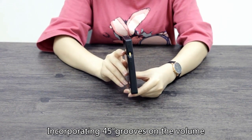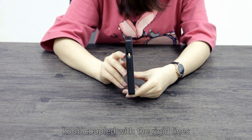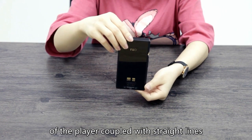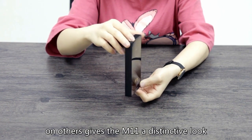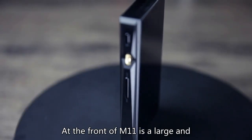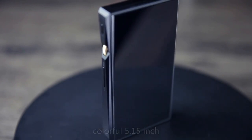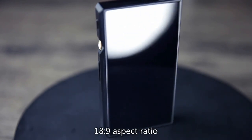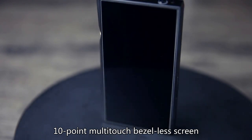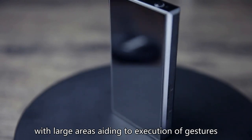Incorporating 45-degree grooves on the volume knob, coupled with the rigid lines and smooth circular elements on the left side of the player and straight lines on others, gives the M11 a distinctive look. On the front of the M11 is a large and colorful 5.15-inch, 18x9, 10-point multi-touch bezel-less screen with large areas aiding execution of gestures.